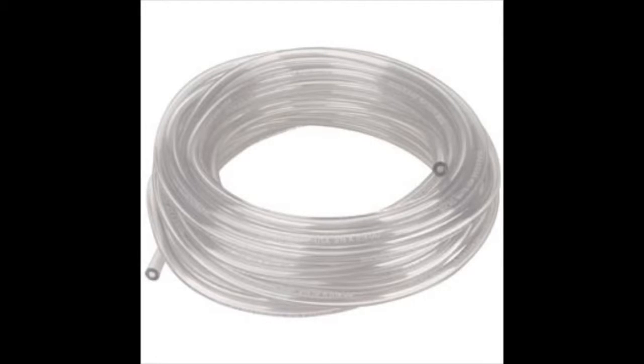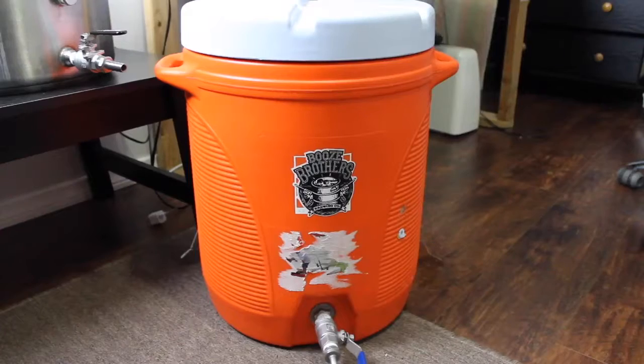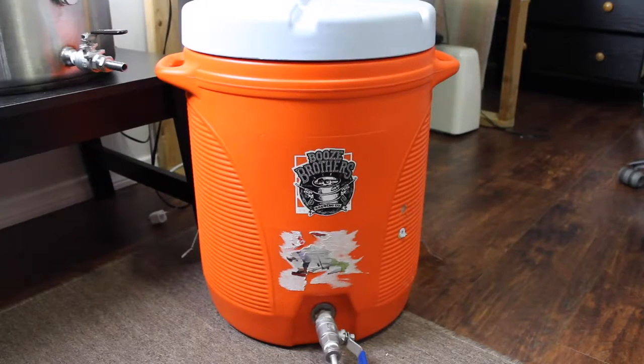The only time I really use vinyl or plastic is for blow-off tubes, but the plastic gets dirty, tough to clean, and I end up throwing it away. The most important part of brewing a five gallon batch of all-grain homebrew is the mash tun.